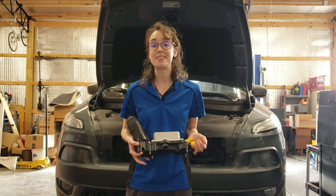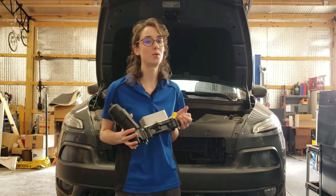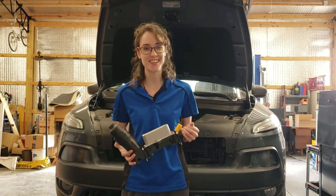Hey y'all, I'm Laura with Hot Fan Media and today I'm going to be showing you how to replace the oil cooler assembly on this 2014 Jeep Cherokee. Let's get to it!